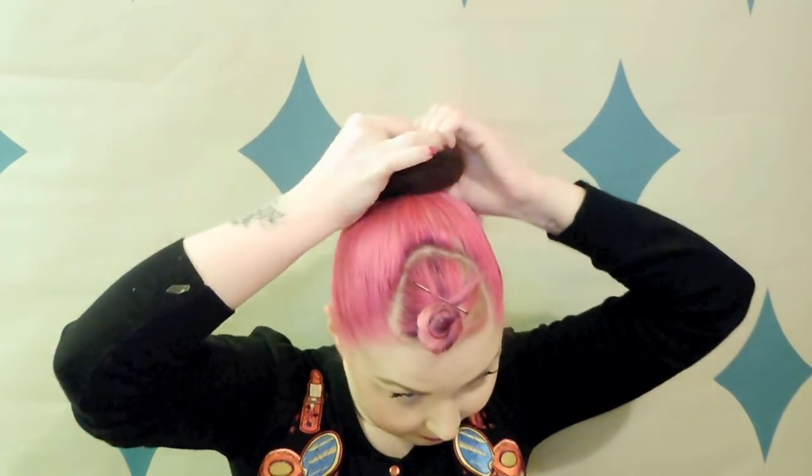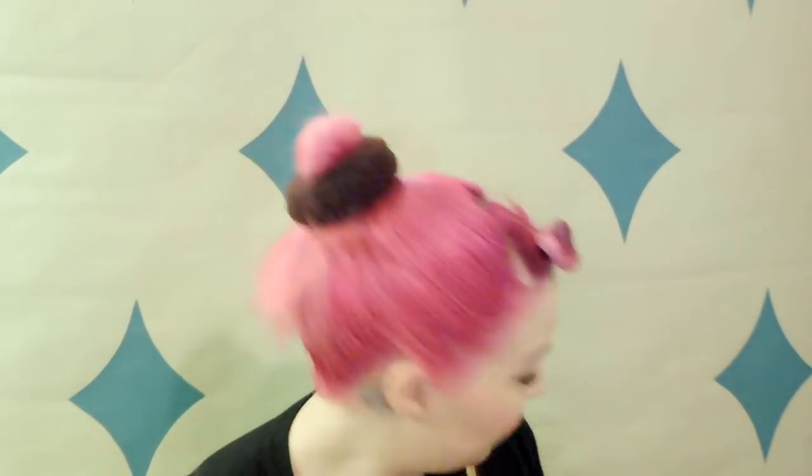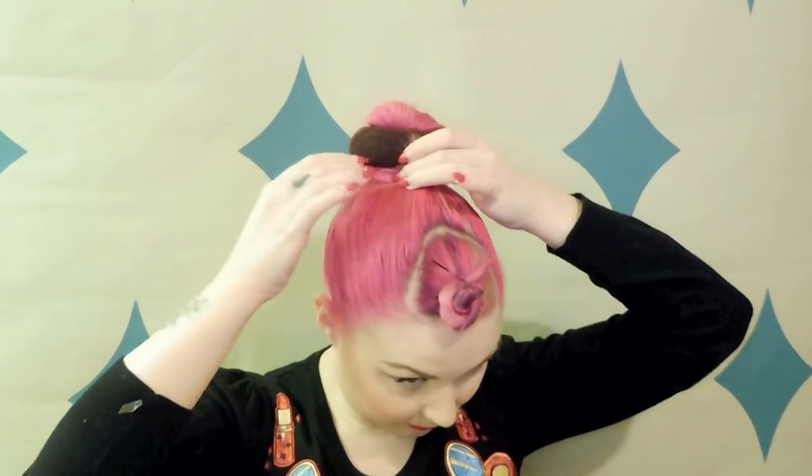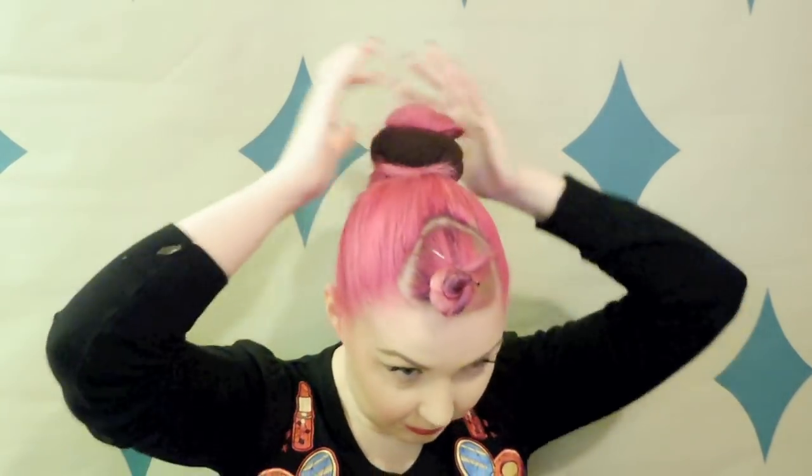To give that ponytail a bit of extra oomph and fullness I'm going to use a hair donut, and I'm actually only pulling through half of my ponytail through this. I just find it helps keep everything a little bit neater and in place rather than having the ends of your hair coming out, so I'm just pinning that in place.